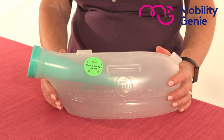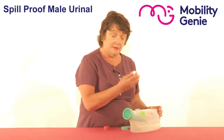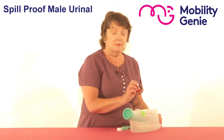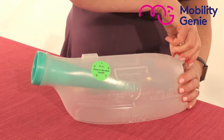It can be emptied using the hole at the back, using one of two screw caps. One is a normal screw cap and the other is a child-proof screw cap, like the one you'd get on your detergent bottle. You have to squeeze on that when you're opening it to make it easy for yourself.